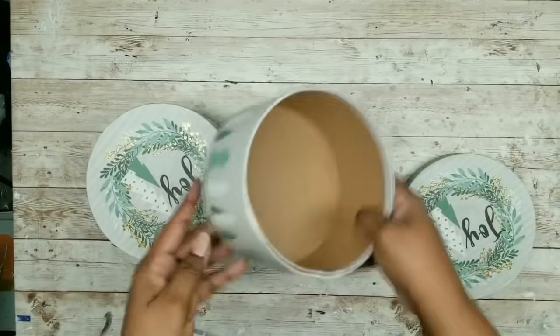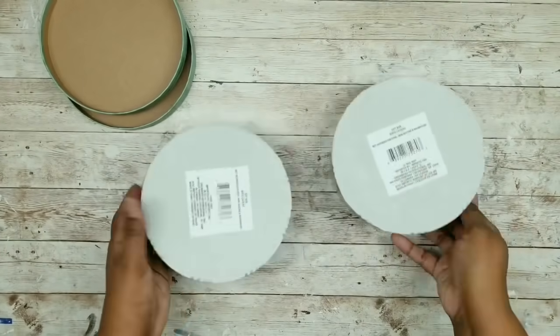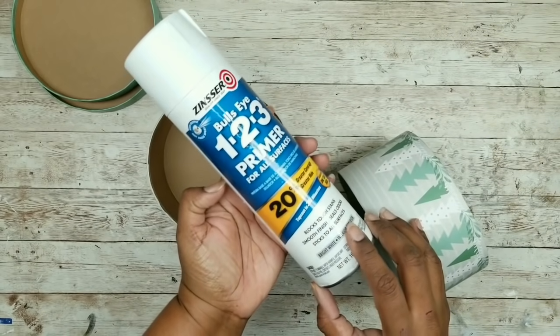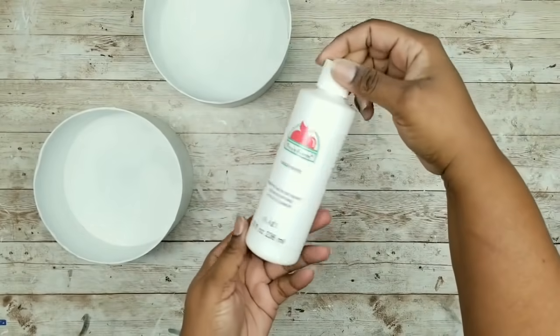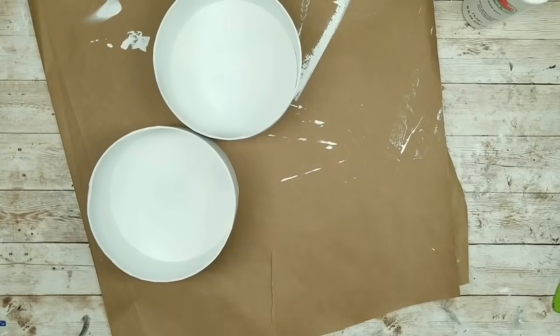We're going to start off by taking our gift boxes and removing the lids, placing them to the side. For the boxes, we are going to apply a layer of primer. I'm going to use my Zinsser 123 primer and apply a couple of coats, letting them thoroughly dry. Now that they're dry, we can apply our final coat. For my final coat, I chose to use Apple Barrel white acrylic paint, but you can use any paint that you like.